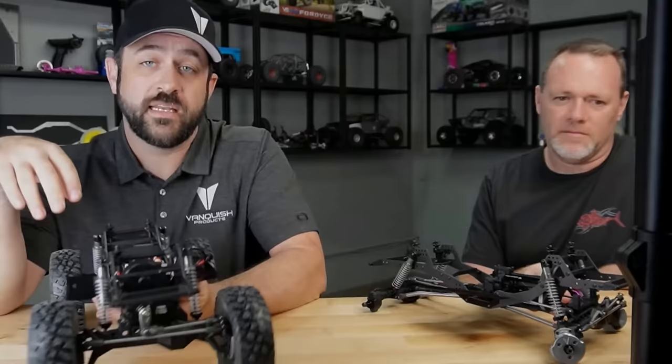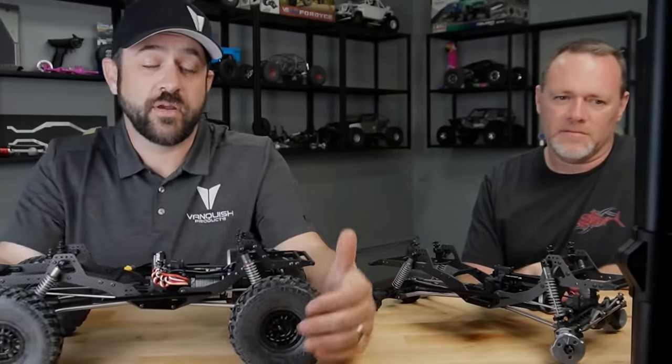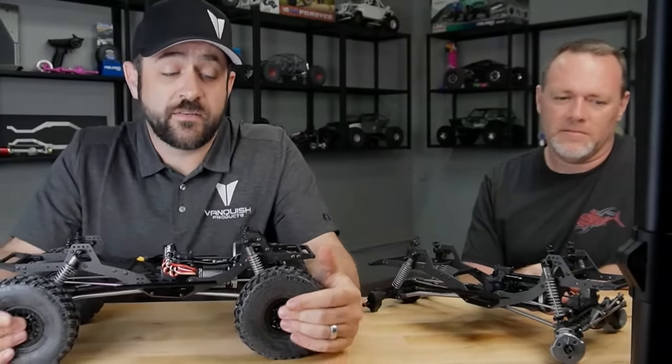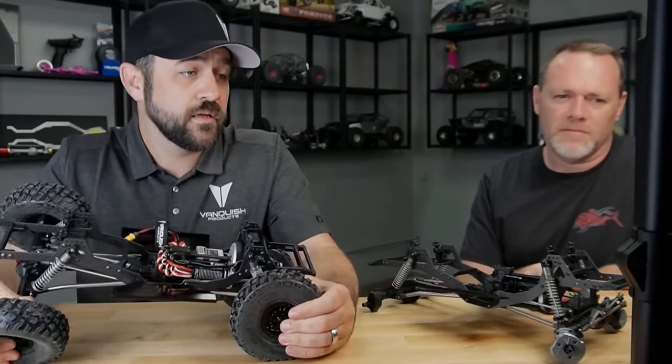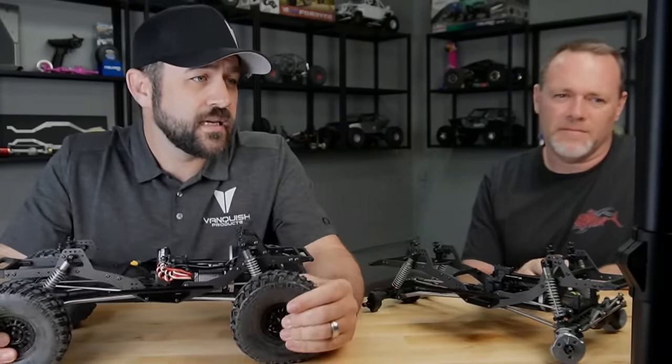This is the first truck that we've included two different portal gear ratios out of the box.